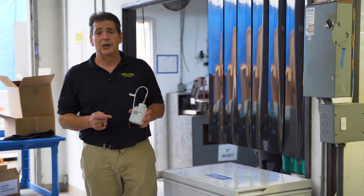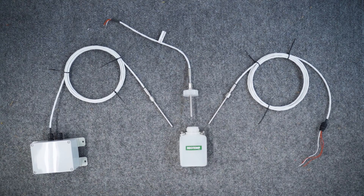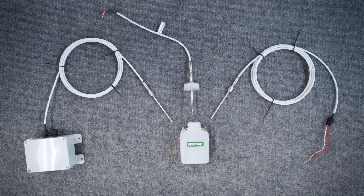RioTemp's solution is the RioQ. Also known as a thermal isolation sensor, the RioQ provides a high-accuracy temperature reading of a simulated sample.